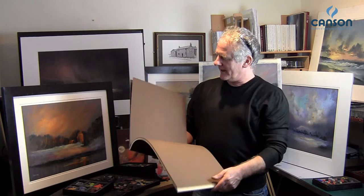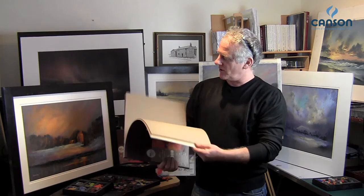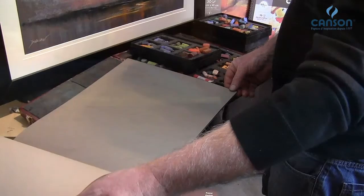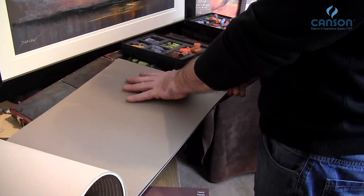Canson Mi-Teintes pastel paper — wonderful paper, 160 grams. It's actually stock-sized, which reduces the absorption of pastel pigment into the paper and gives you a much more vibrant finish. It has a wonderful, sensuous feel — soft, and it's fantastic to sketch on.